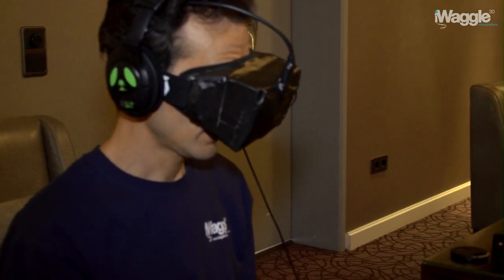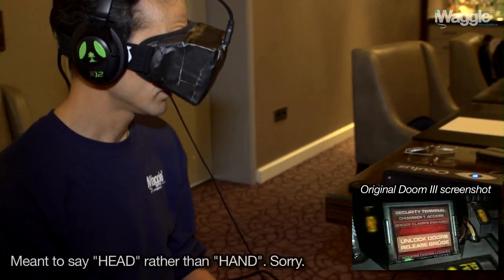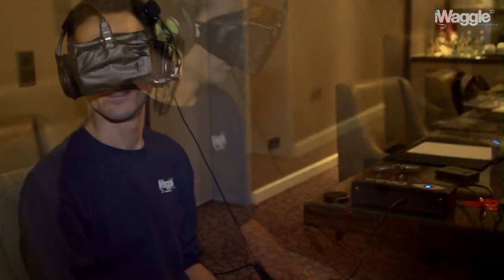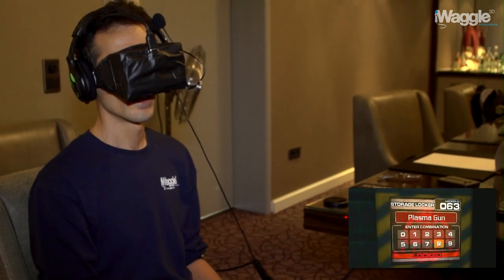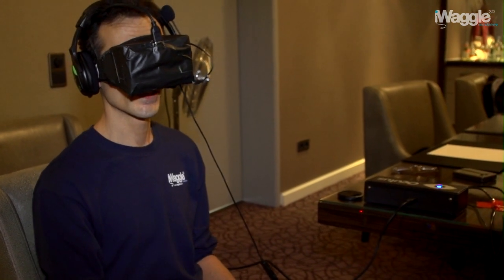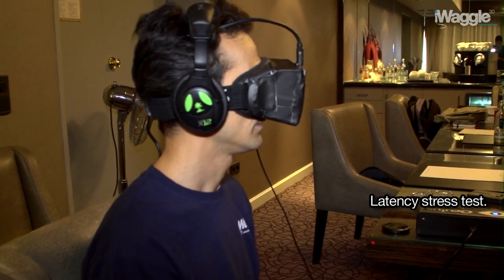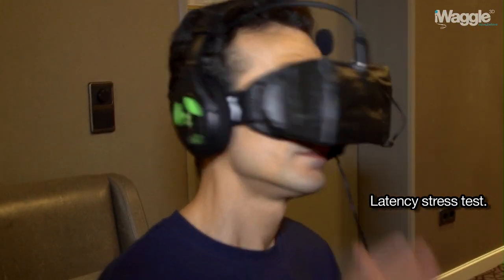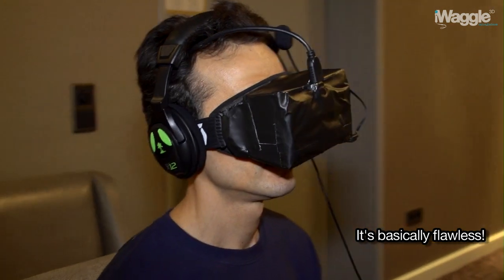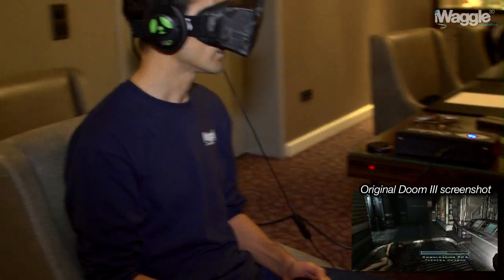Now that's pretty cool — I'm operating a cursor on a display here using just my head. I can also use the right stick of course, but that's too twitchy. There is a panel here with a keypad. I have to enter some numbers, but I have no idea what numbers I'm supposed to enter. I'm looking at a corpse — it's just right there.